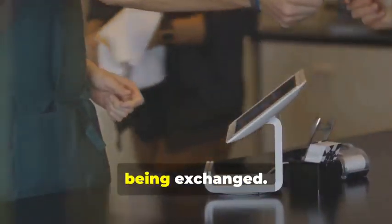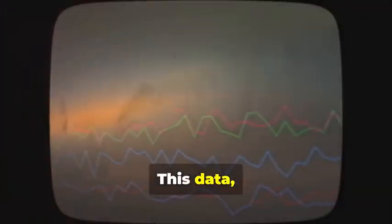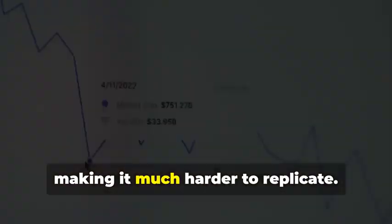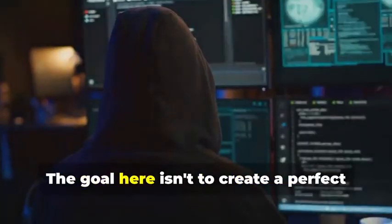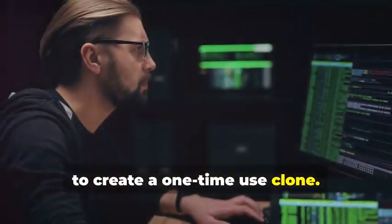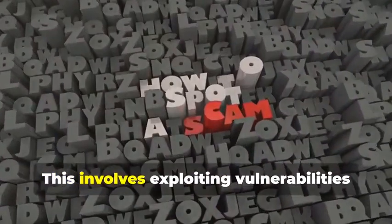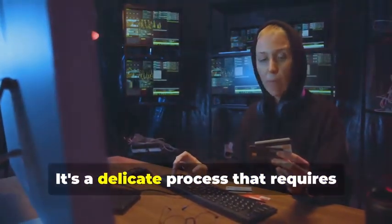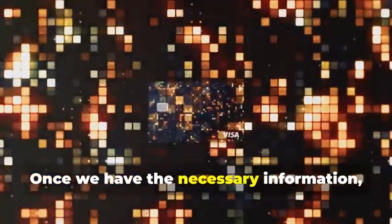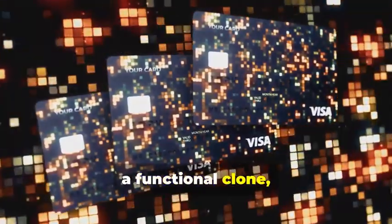This step is critical as it allows us to capture the communication between the card and the reader. This data, however, is dynamic and constantly changing, making it much harder to replicate. Unlike static data, dynamic data requires real-time analysis and adaptation. The goal here isn't to create a perfect replica of the chip, but rather to capture enough information to create a one-time-use clone. This involves sophisticated coding and a deep understanding of the chip's communication protocols — exploiting vulnerabilities in the communication protocol to trick the card reader into accepting fabricated data. Once we have the necessary information, we can program a blank chip card, transforming it into a functional clone, albeit for a limited time.